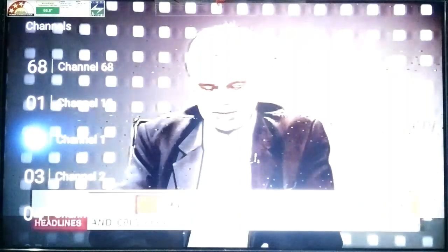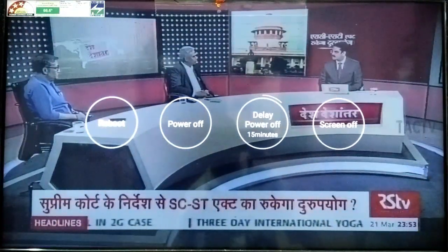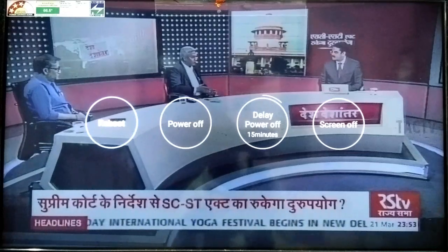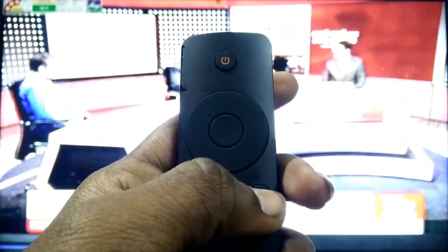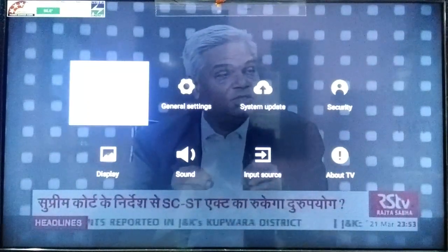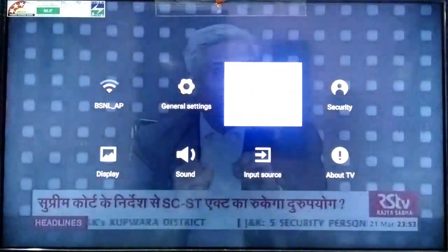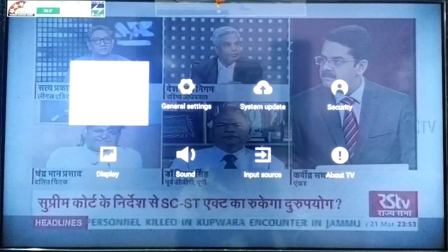You can see the audio options. If you want to switch it, you can automatically turn on the screen. If you press the home button, you can only have the settings options. You can also have the general settings, system updates, security, and display quality. You can connect with a password for Wi-Fi.